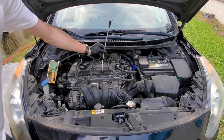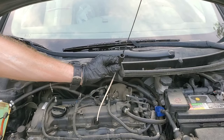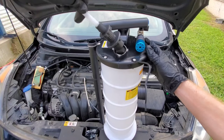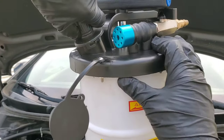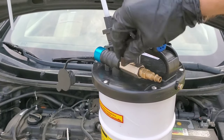We'll start off by taking out the dipstick. You want to see just about how much oil is in the vehicle. If you don't already know if your vehicle's burning oil, that's why I say check the dipstick — so you have a roundabout idea of how much you need to pull out, because you want to make sure that this hose reaches the bottom of the oil pan.